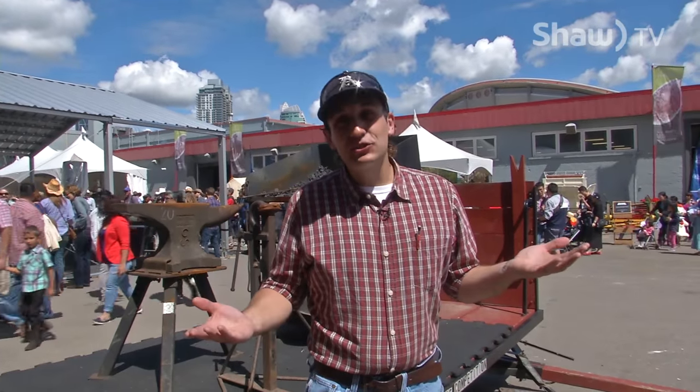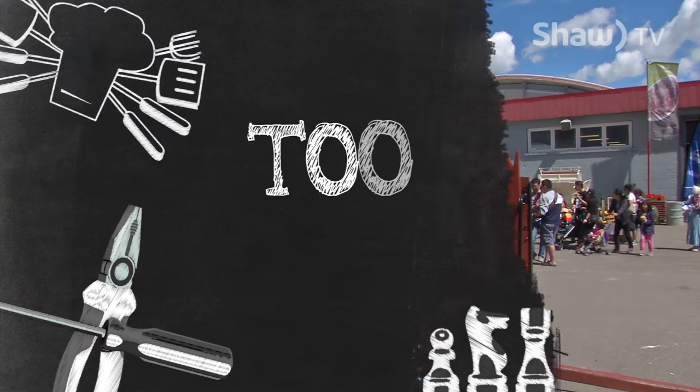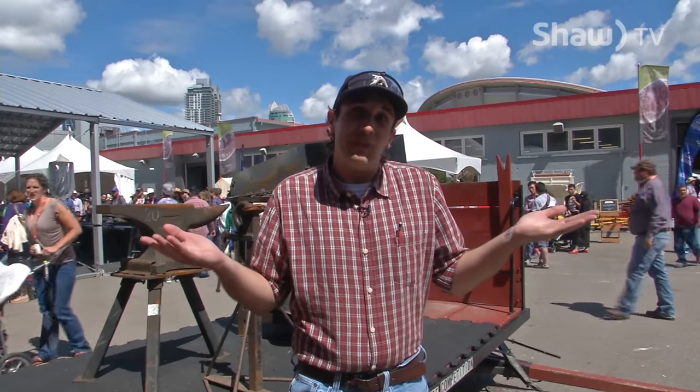Hey, how's it going? Welcome back to Tool Show with me, Master Dan, the Journeyman Shooter! Today we're going to try a little bit of blacksmithing, so let's give it a go!